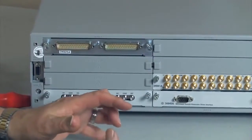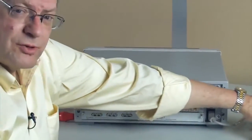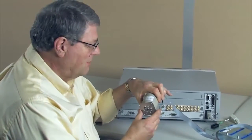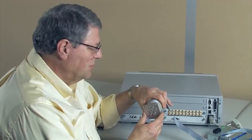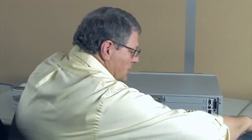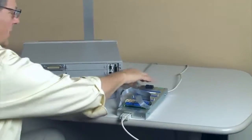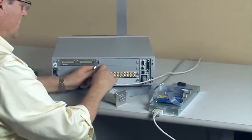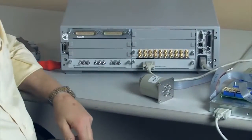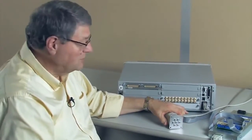Often in ATE systems, people want to mount those switches away from the instrument and close to whatever they're trying to switch. So if you have something like these microwave switches — this is a single pole six-throw coax switch — the way we drive these is through an external driver that supplies the actual pulses. You tie that in directly into the 34945A switch attenuator driver, and you can drive attenuators, switches, couplers, and so forth in a microwave system.